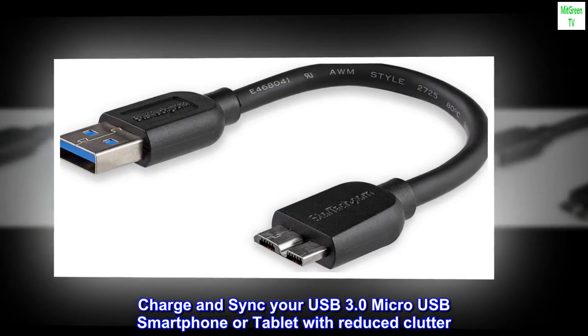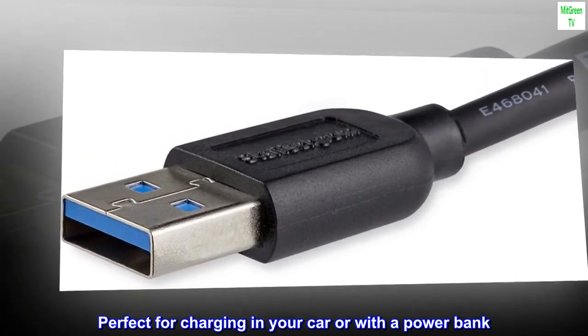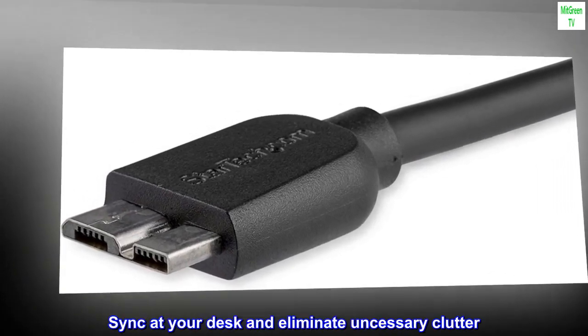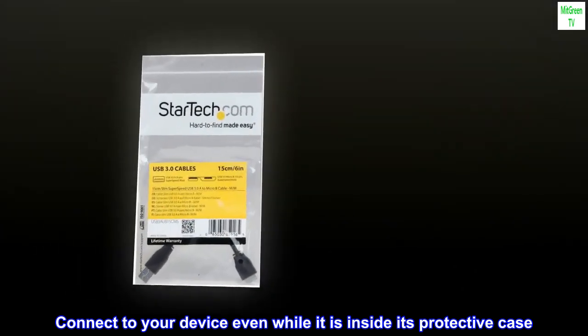Charge and sync your USB 3.0 micro USB smartphone or tablet with reduced clutter. Perfect for charging in your car or with a power bank. Sync at your desk and eliminate unnecessary clutter. Connect to your device even while it is inside its protective case.